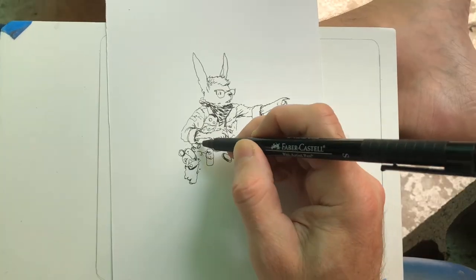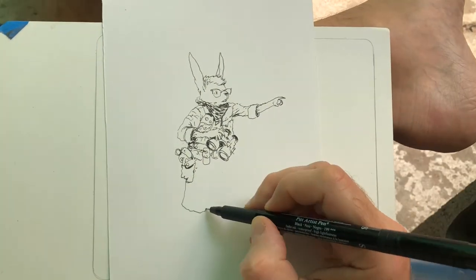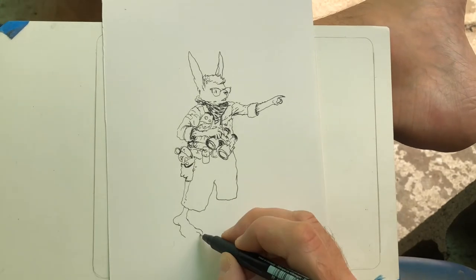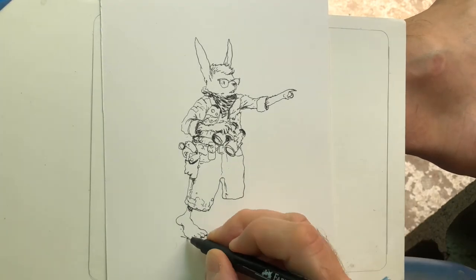I don't have a name for him or anything, but if you want, in the comments you can leave a suggestion for a name. I do that on my Patreon sometimes, or I think I actually owe someone a drawing still — they got to name one of the characters, or helped me name one of the characters.